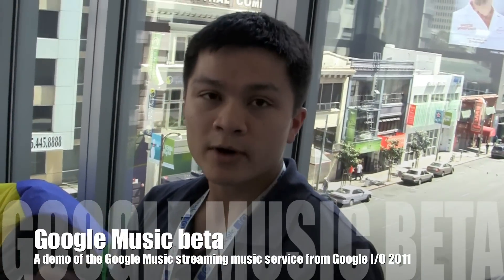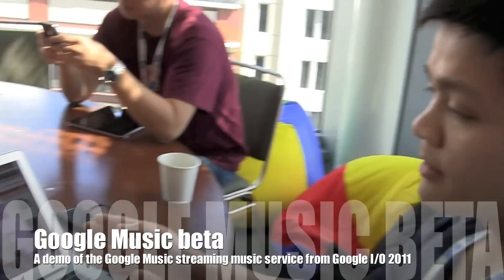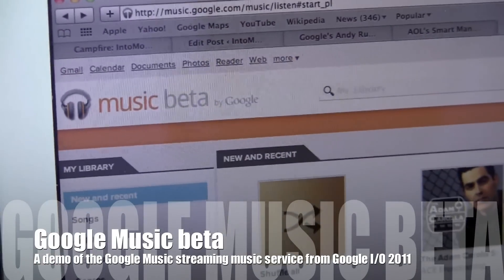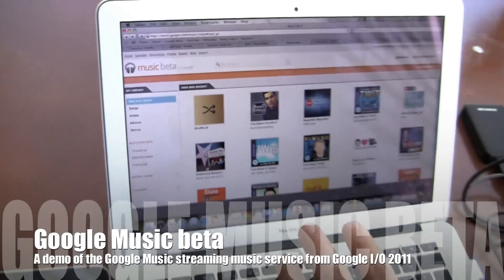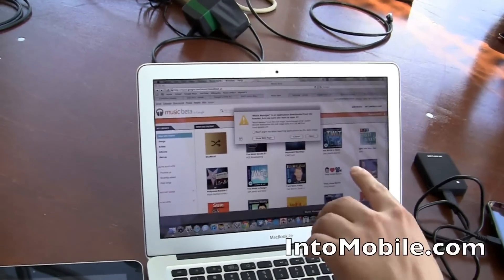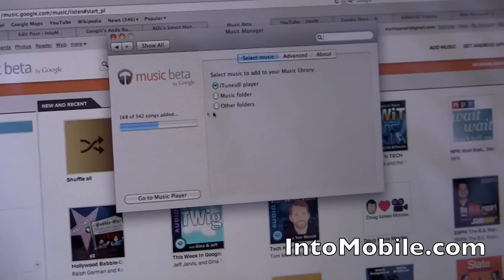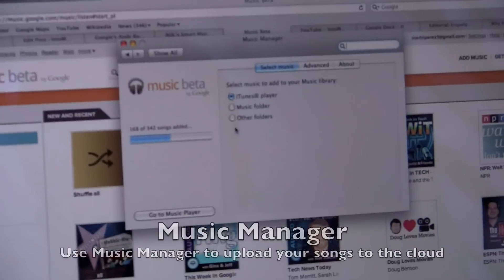Hi friends, Maren with IntuMobile. We're at Google I/O 2011 and the company just introduced this Music Beta. It's an online cloud storage for your music, and once you get the invite, you can download this app, open it up, and it lets you upload up to 20,000 songs to your online repository.